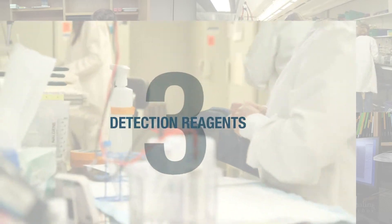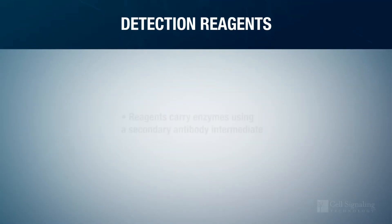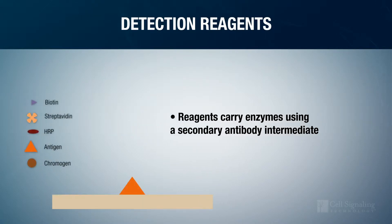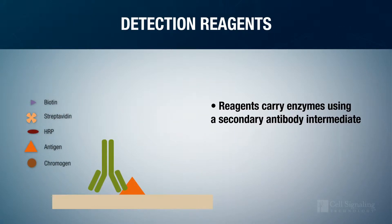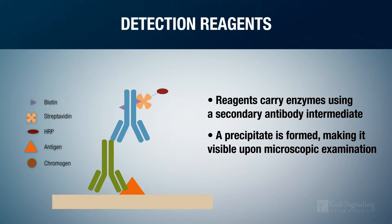Step 3: Detection Reagents. Detection reagents carry enzymes to the site of the specific epitope by binding to the primary antibody, either directly or indirectly through a secondary antibody intermediate. When a chromogenic substrate for HRP is introduced, a precipitate is formed that deposits at the site of the primary antibody-antigen binding event, making it visible upon microscopic examination.